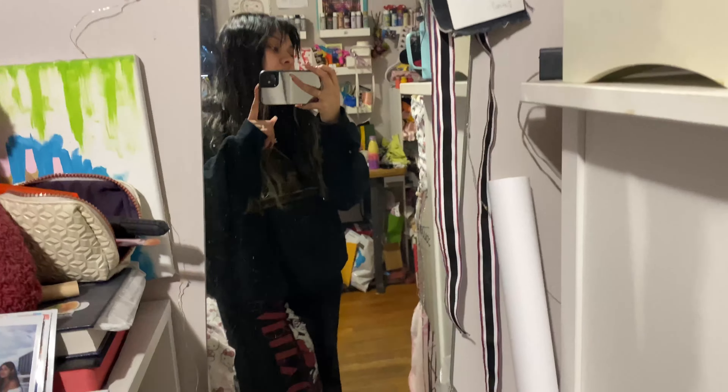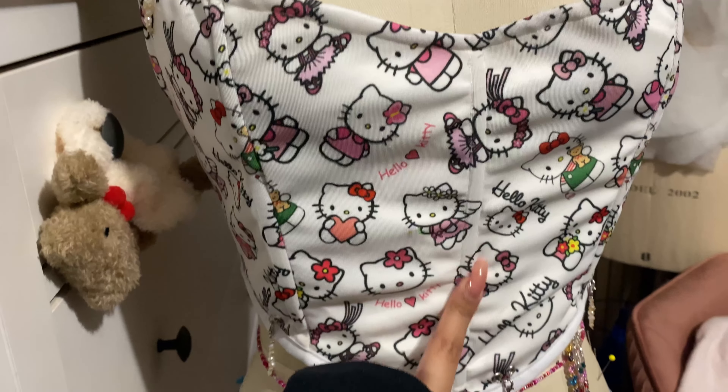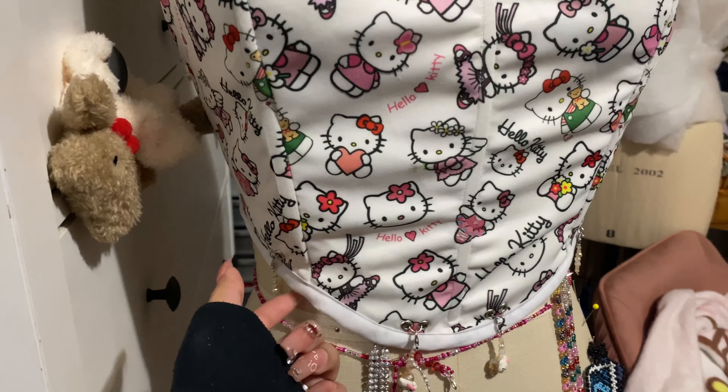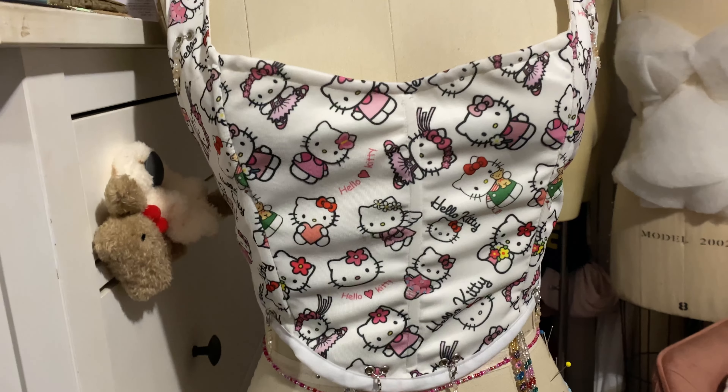Hey, just wanted to make a video on how I made this corset. It's obviously Hello Kitty. It's fully boned, so there's boning channels in here. It's also fully lined, and the back is adjustable, so it fits a few sizes.